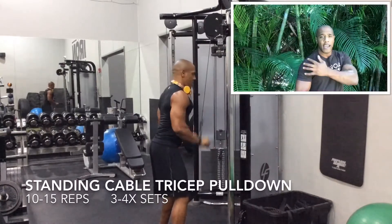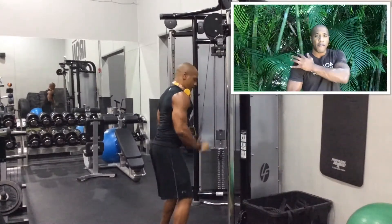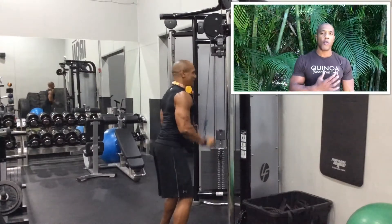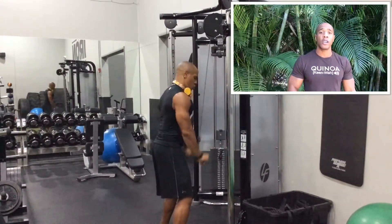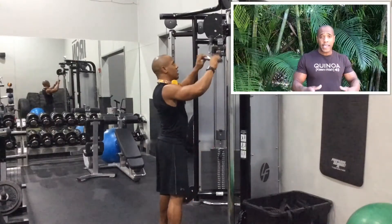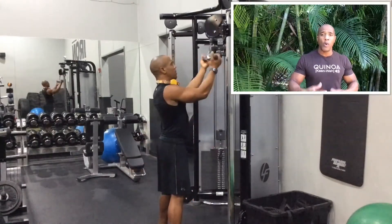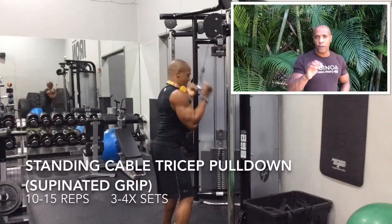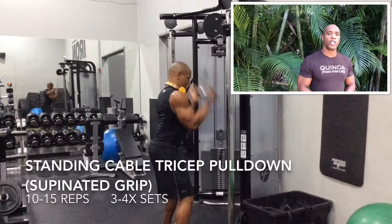When you have that nice round shoulder look, it's going to give a more proportionate look on your body, because bodybuilding is all about aesthetics. You don't want to have a bigger upper body and a small lower body — it's very strict with proportion.